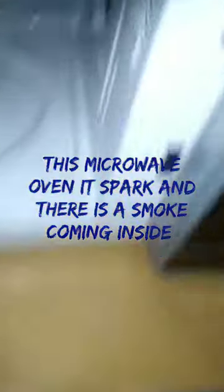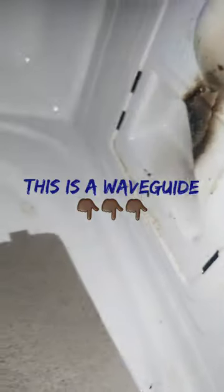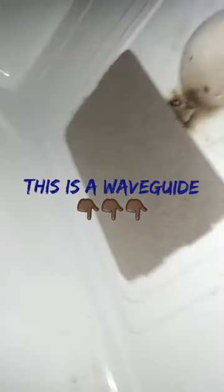As you can see, this is a waveguard and this one is bent. That is because the microwave sparked inside, or there was smoke from inside the microwave. You have to change this waveguard and the microwave will not spark or smoke anymore, because if the waveguard is broken or there's something wrong with it, the microwave will spark.